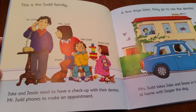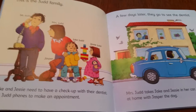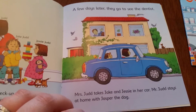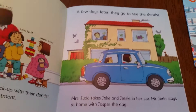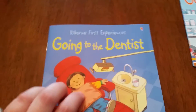This is the Judd family. Jake and Jesse need to have a checkup with their dentist. Mr. Judd phones to make an appointment. A few days later they go see the dentist. Mrs. Judd takes Jake and Jesse in her car. Mr. Judd stays home with Jasper the dog. And so as they learn to read, they can take on reading the whole text by themselves.